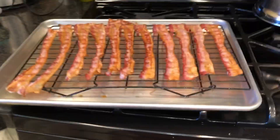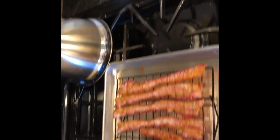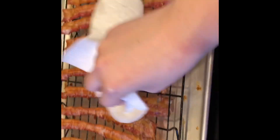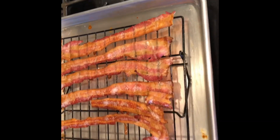Look how beautiful that looks — all the drippings have gone to the bottom of the pan. See how there aren't any raw spots on the other side? That is a finished pan of bacon with no mess.